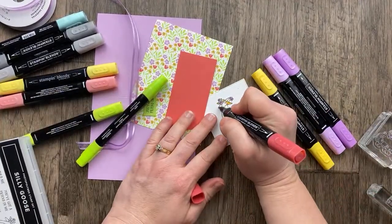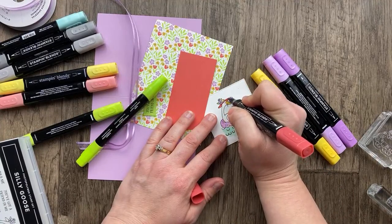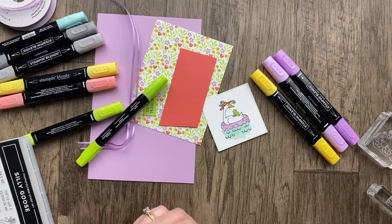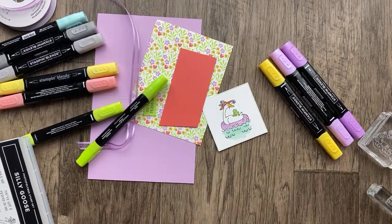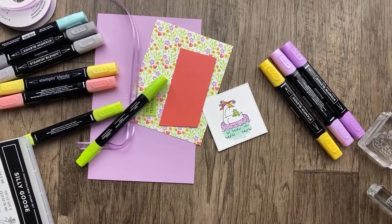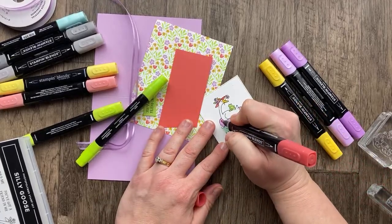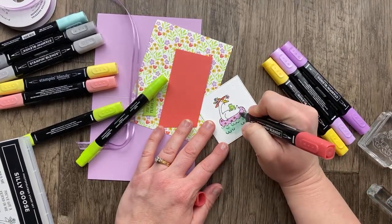Lots of details on here — this is my kind of coloring: little bits, little details. I don't have to worry about shading too much. I'll do that in the center of the flowers. What do you guys think about those polka dots? Let me check if you left any comments. I'm going to go with Calypso Coral — I think I like that, I think it's a good contrast.